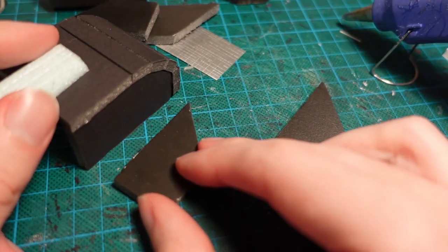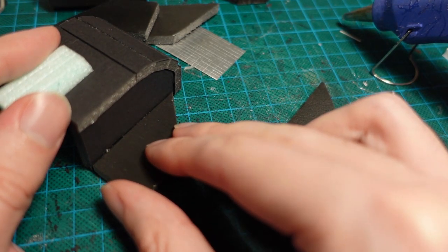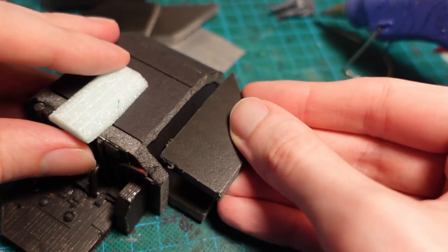Moving back onto the head shape, I added a few fins to either side, which looked okay, so I covered it with some more plating, using the textured cardboard.